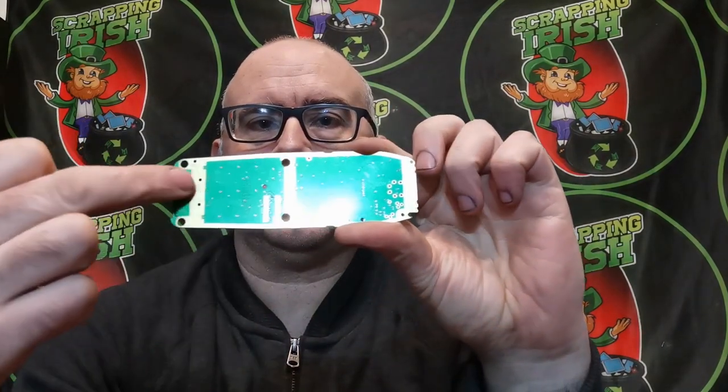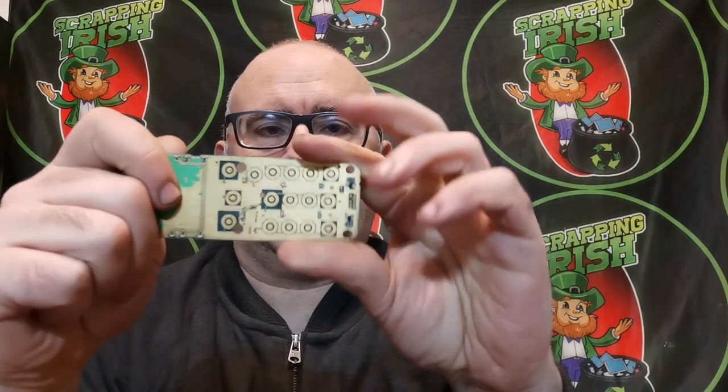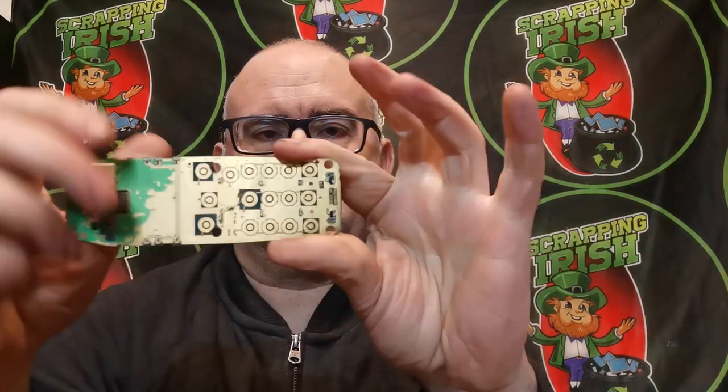Welcome back. This video is another one in the series on mobile phones. I'm going to show you how to get from these boards — which have a green masking on them — all the way to boards that expose the gold flashing underneath, making it easier for gold removal. I'll show you the chemicals I use and the method I use for doing it myself.